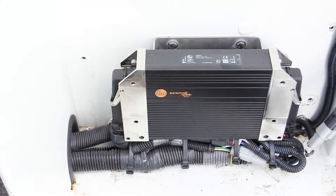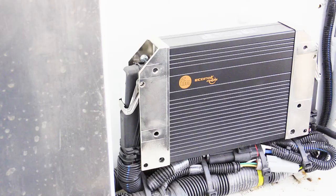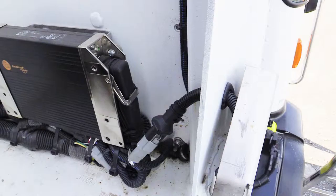Once the cover is removed, you'll see that the module is actually two separate CPUs operating within one housing. Each module has its own electrical connector containing its own power, ground, and Labrie multiplex CAN connection.